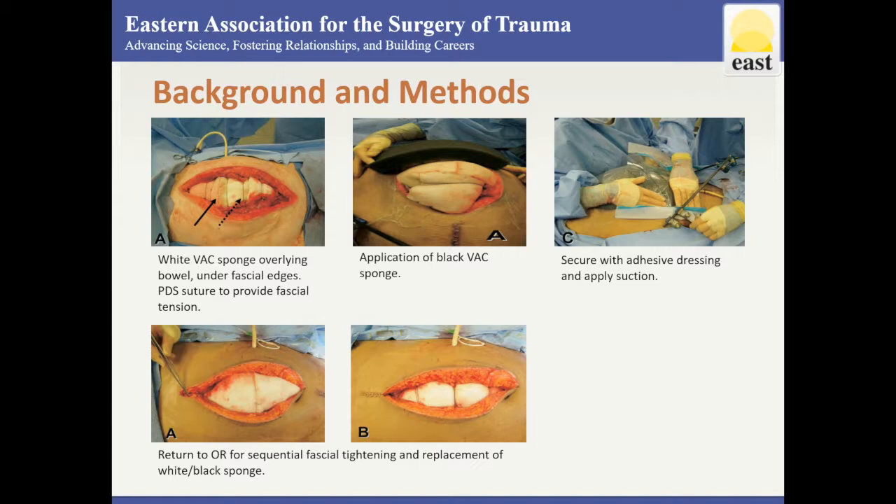Large black VAC sponges with suction are placed over the white sponges and secured with an occlusive dressing. Patients returned to the operating room every two days for sequential fascial closure and replacement of the sponges, resulting in a decrease in the fascial defect.